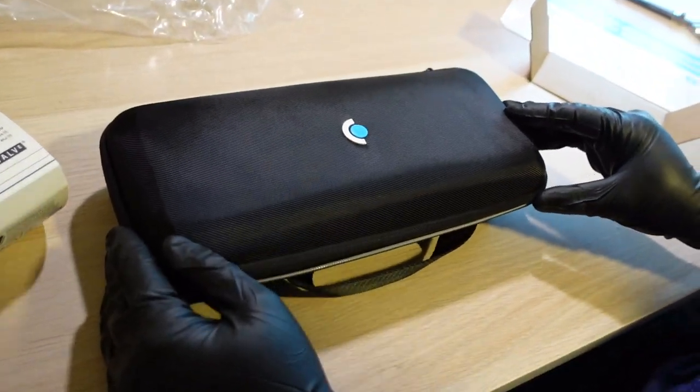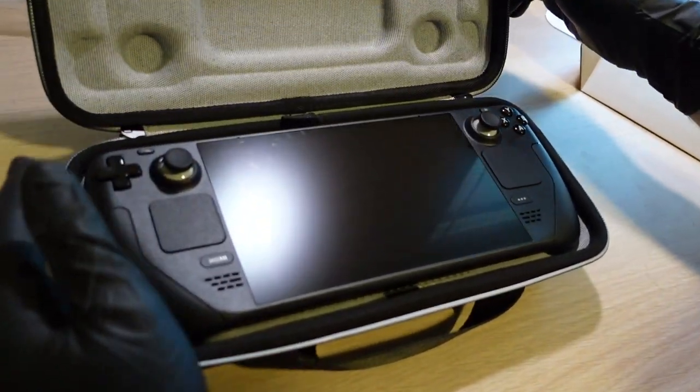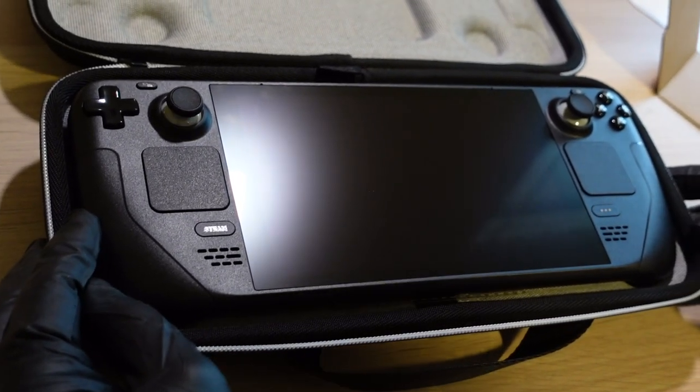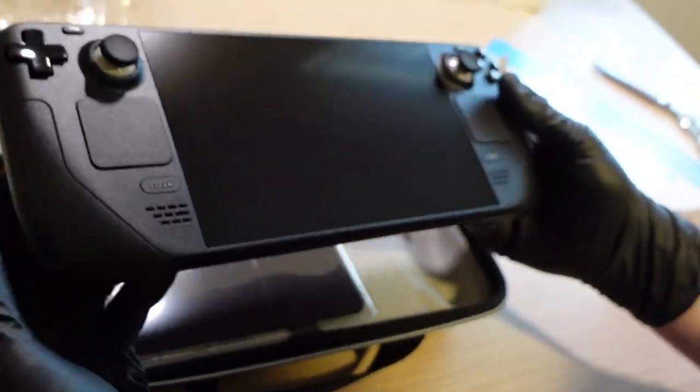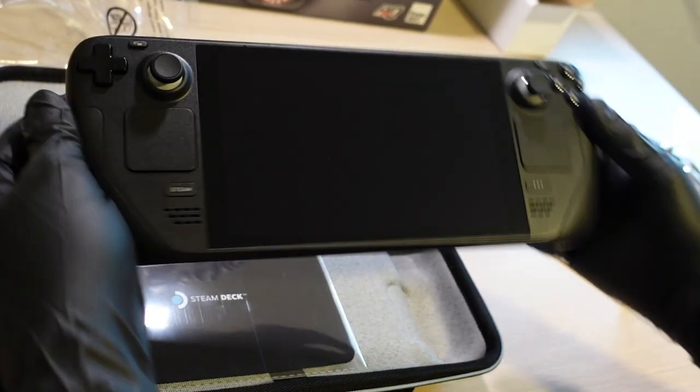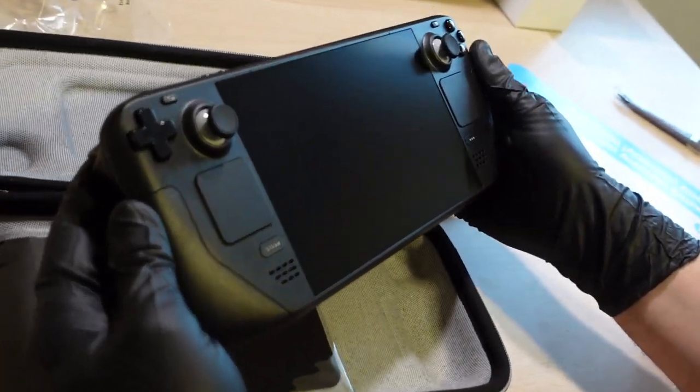Are you ready for this? Oh wow — that's a chunky beast! Look at that. Actually it's pretty light, I thought it'd be heavier. So there's the Steam Deck — zoom in on all the inputs.